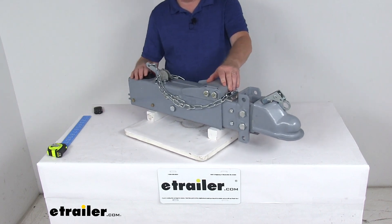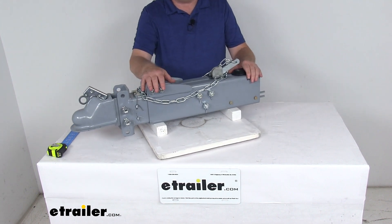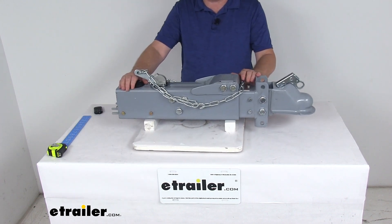Today we're going to take a look at the Titan Weldon Adjustable Channel Disc Brake Actuator for the 2 and 5/16 inch diameter ball. It has a 14,000 pound weight capacity. This hydraulic actuator will synchronize your trailer brakes with your tow vehicle brakes.